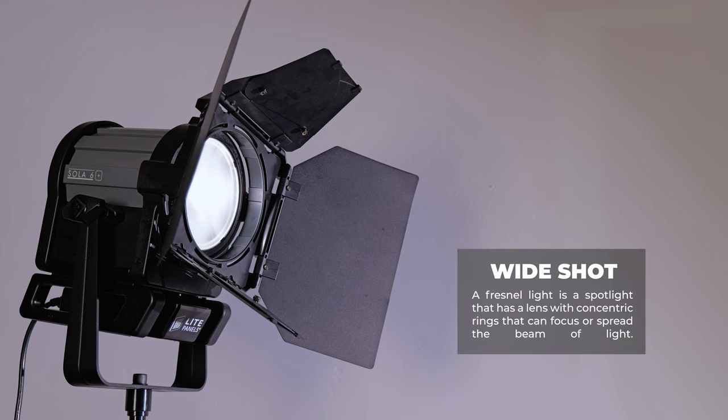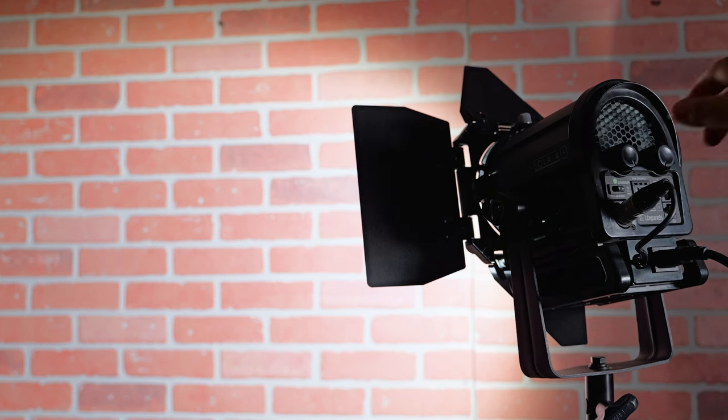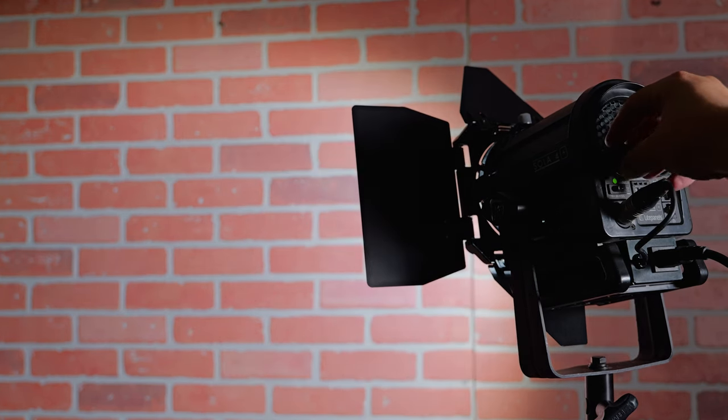One type of light that can help you is a Fresnel light. A Fresnel light is a spotlight with a lens made of concentric rings that can focus or spread the beam of light. Most lighthouses have a Fresnel lens. This means they're quite versatile and pack a ton of power. You can use Fresnel lights to create directional light that highlights certain parts of your scene or creates shadows and patterns.